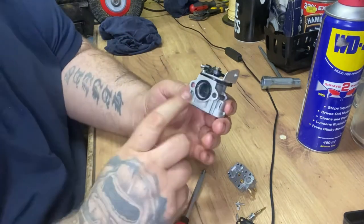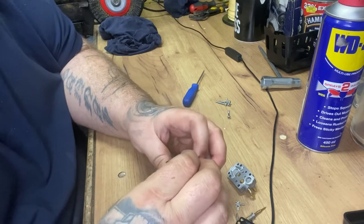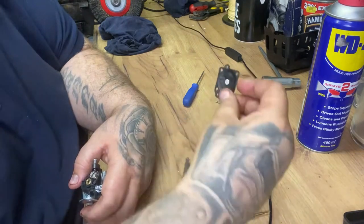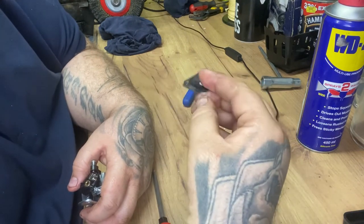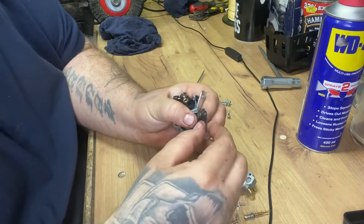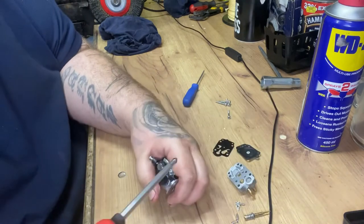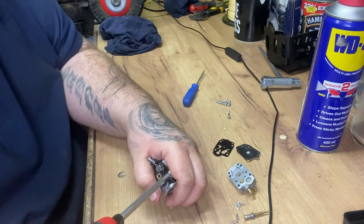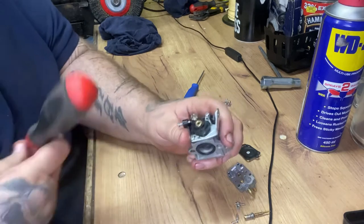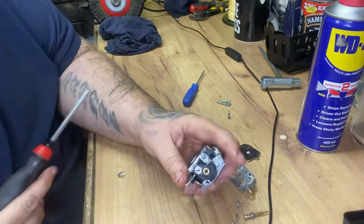You can also buy the diaphragm kits for these, but I tend to find nine times out of ten they're fine. It's just the fuel diaphragms that tend to grow a bit stiff and crinkly, but as you can see that's fine. Sometimes the old ultrasonic cleaner can bring them to life - I've seen that a few times.